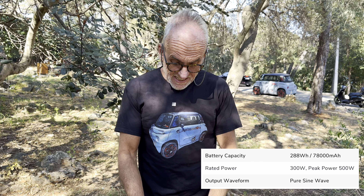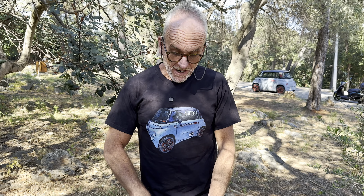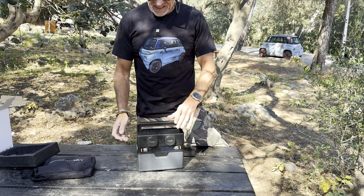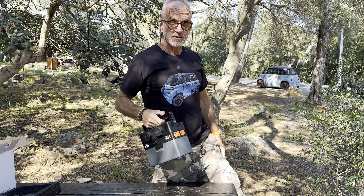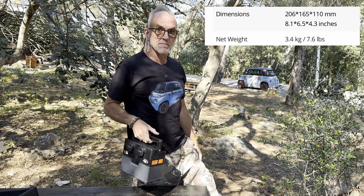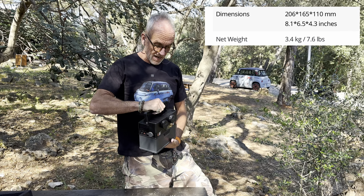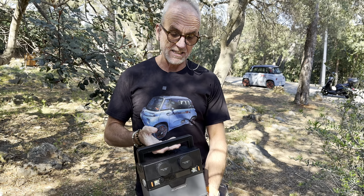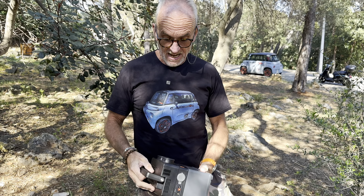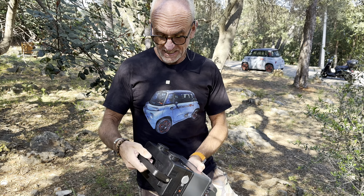Amazingly, I think this is slightly bigger than the Bluetti EB3A in terms of its capacity, but it is a much, much smaller machine. It really is a little man bag. It's super light and super easy to put behind the seat or on the passenger side, in the luggage compartment, etc.